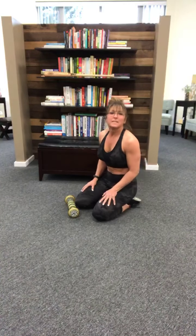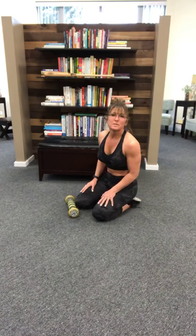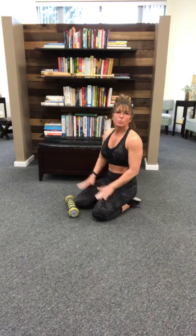Hey guys, Brandy Geiger here with a daily dose of Brandy's rolling tips. Today I want to talk about the quads — that's what we're going to roll.